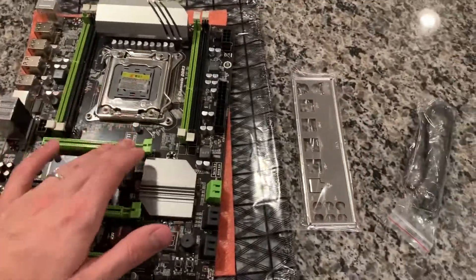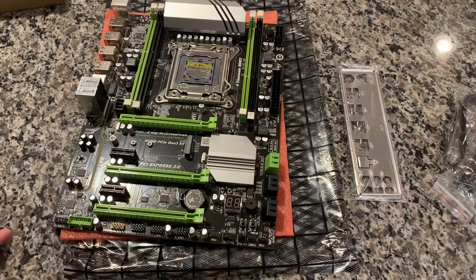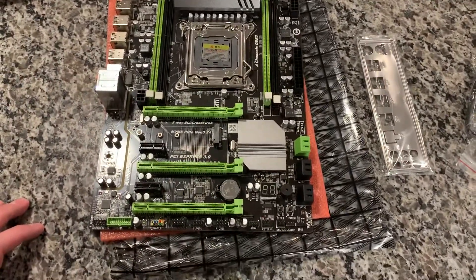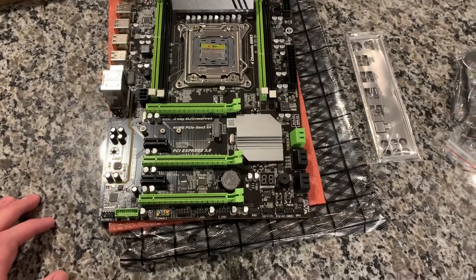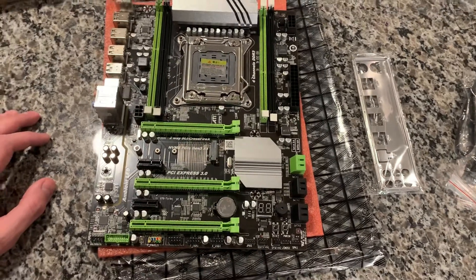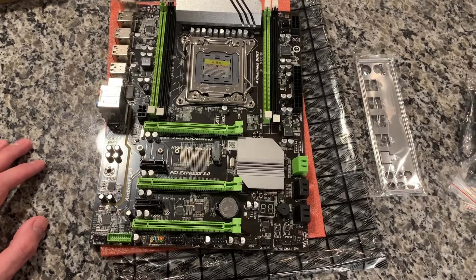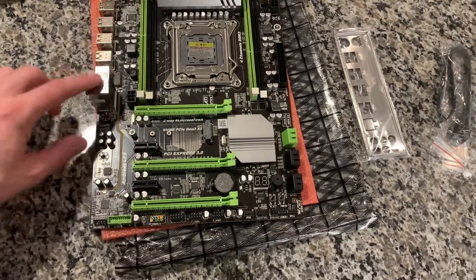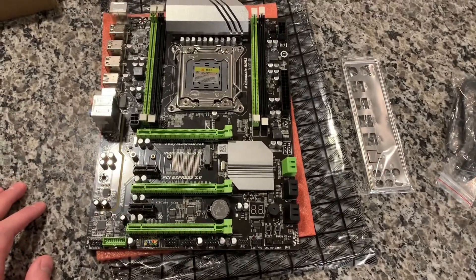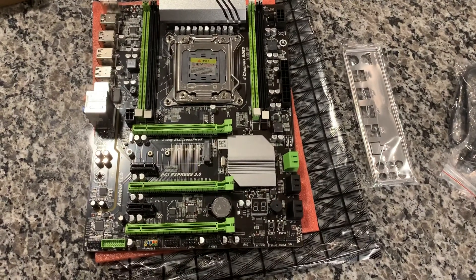I should have a cooler coming tomorrow so I can get it powered up and do some testing. I'll definitely share some initial thoughts once it's going. I know a lot of people like to bash on these boards, but I think they're fun to tinker with. Worst case, if it doesn't work out, I can try something else — and I didn't pay too much. With eBay bucks I ended up paying about $39 for this. I'll let you guys know how it works out. Hope you enjoyed the video — leave a comment and subscribe!